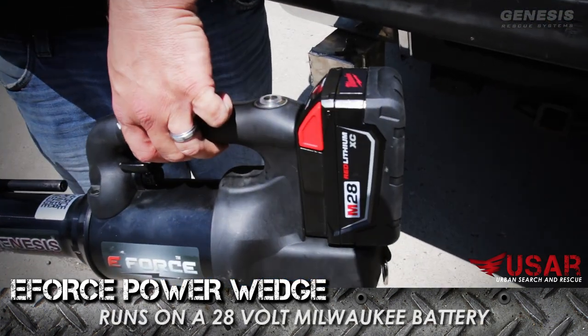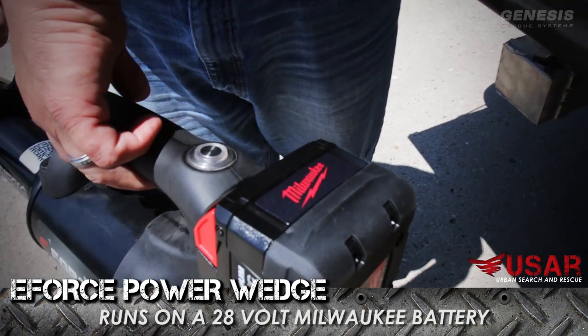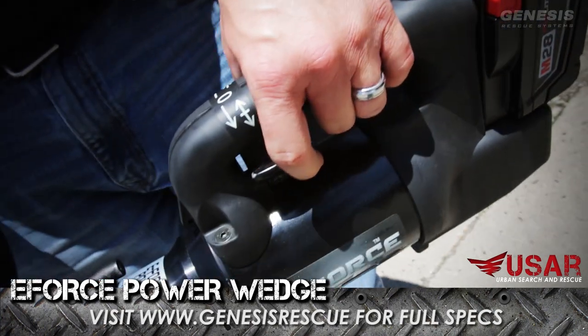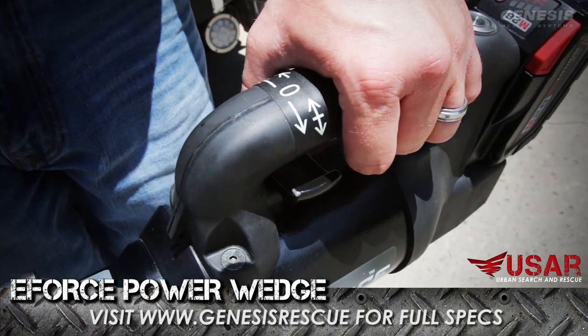It runs on a non-proprietary Milwaukee 28-volt lithium-ion battery. As you can see, we have a backlit green LED on-off switch and a dual dead man switch for easy operation.